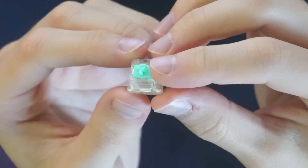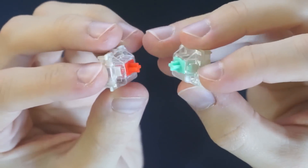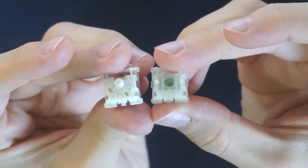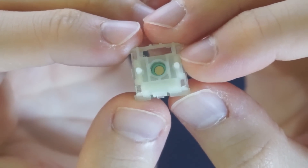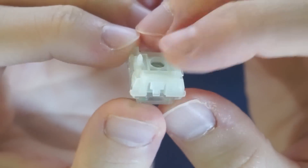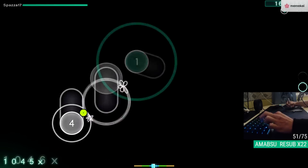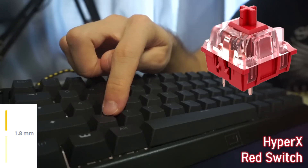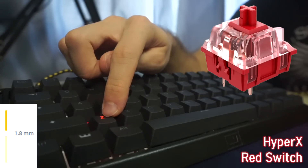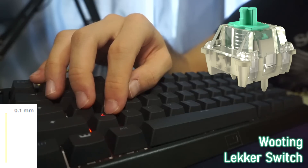Lekker switches are made in collaboration with Gateron. They're exclusive to Wooting and they're not the mechanical switches you're likely used to. They do have a 40-gram spring and are linear, but unlike Cherry, Gateron, or HyperX, they have no pins to bend or go their leaf inside, because they're powered by Hall Effect magnetic sensors and have a fully customizable actuation point. What this means is you can essentially decide when the switch activates. On the Wooting, you can go from a maximum of 4 millimeters all the way down to 0.1 millimeters, where the key activates by barely pressing it.